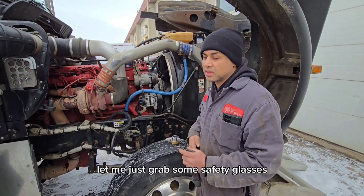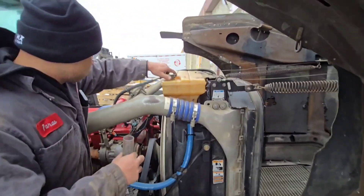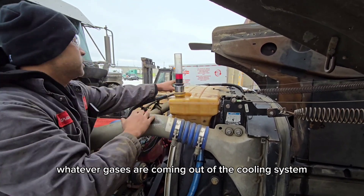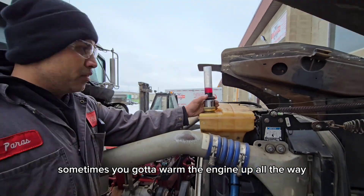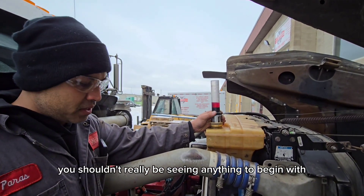Let me just grab some safety glasses. This is just gonna catch whatever gases are coming out of the cooling system. This should change color. Sometimes you're gonna warm the engine up all the way for the gases to leak out. You shouldn't really be seeing anything else to begin with.